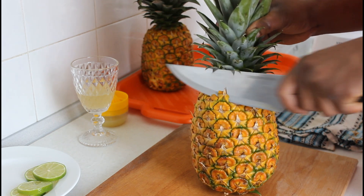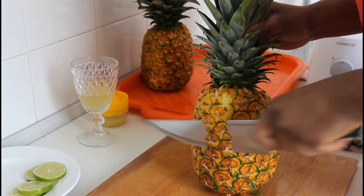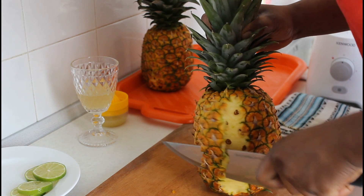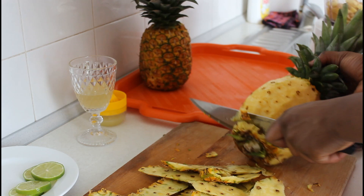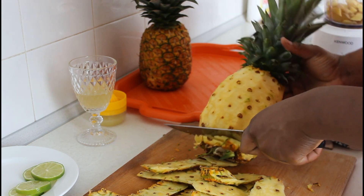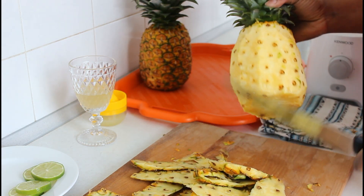Now let's work on the main ingredient — pineapple. I really love pineapple, it's my favorite fruit. Just like the lime, pineapple boosts your immune system, it contains vitamin C, it helps with constipation because it is rich in fiber and water, and it has anti-inflammatory properties.